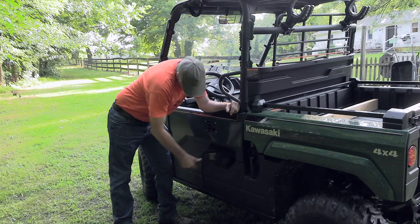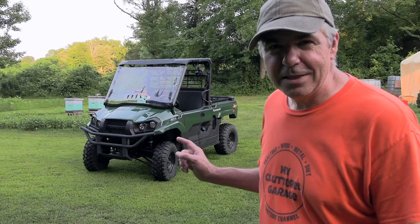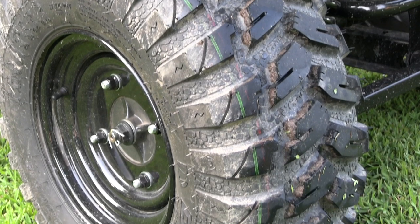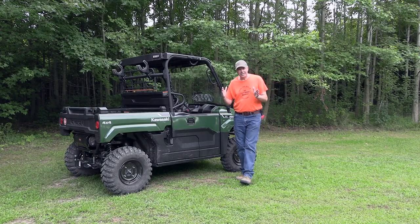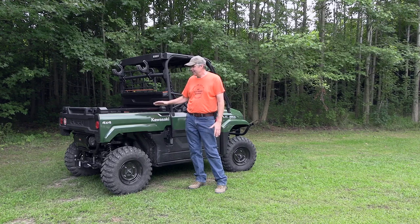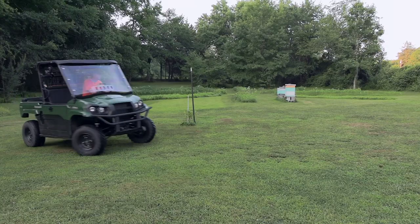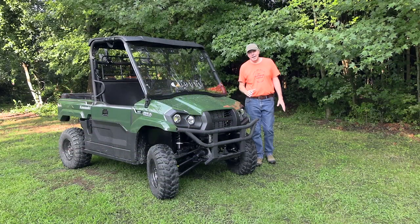One of the first things people like to do with a new side by side is upgrade the wheels and tires, but that was actually another reason I went for the Mule — the stock tires are really perfect. They're a nice size, aggressive but not too hard on turf. No reason to change them. The machine is a little short and stubby; I'd like a slightly longer bed since it's wider than it is long. But the short length gives it a relatively good turning radius, better than a longer machine would offer.